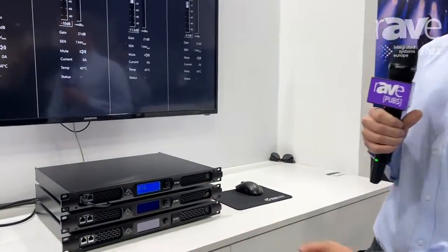Hi there, I'm Alex Lane, the Application and Solutions Manager for Wharfdale Pro. We're here at ISE 2022 at the Wharfdale Pro booth. We're currently exhibiting a lot of new products from this year, including the DPF family of amplifiers.